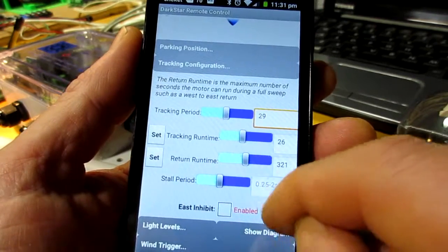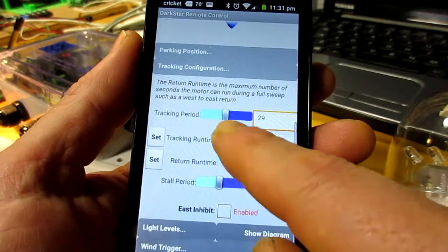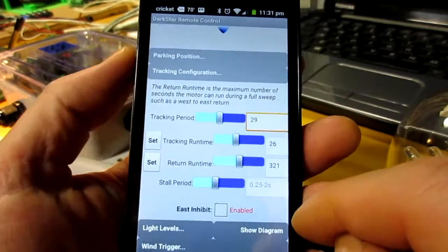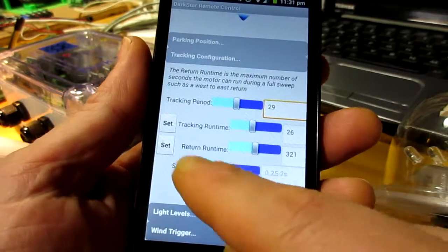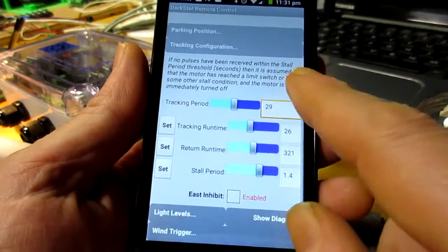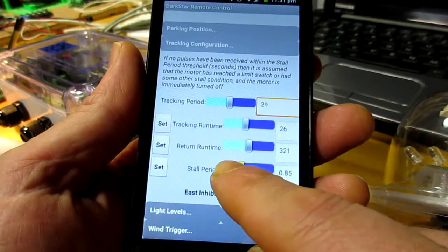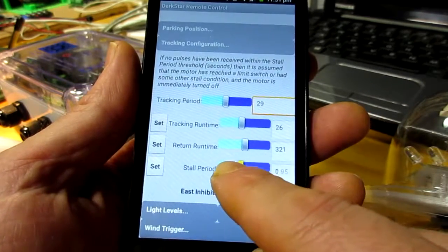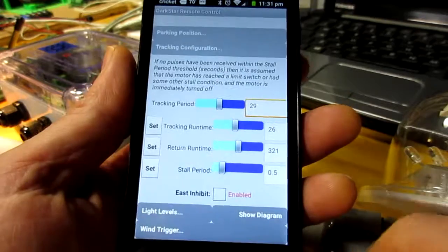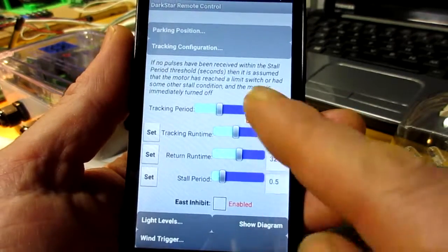There's the return run time — it's basically an upper limit on the amount of time we'll run the motor before we hit a limit switch or something like that. And then the stall period: if we've got pulse feedback, we should really be seeing more than one pulse per second, or at least a pulse within about half a second when we start the motor up. We can control that with the stall period.